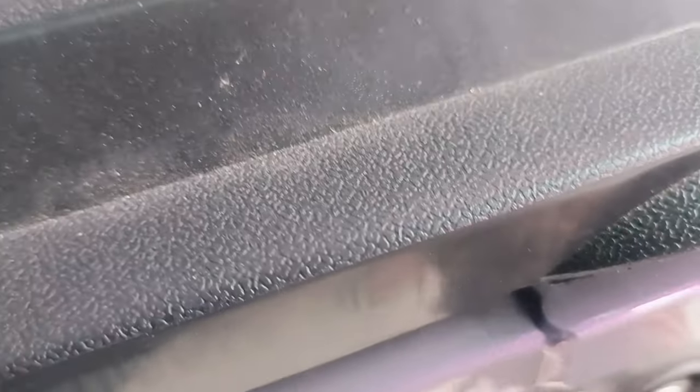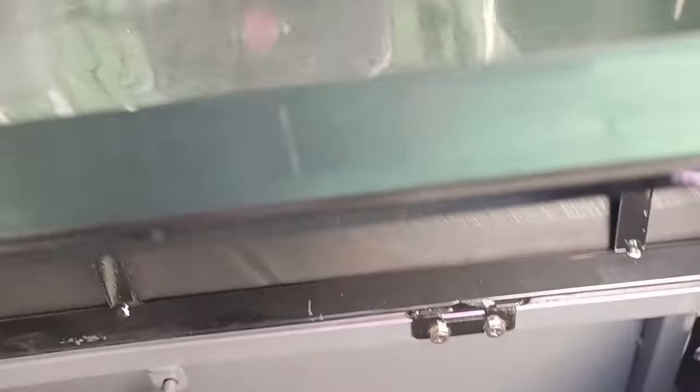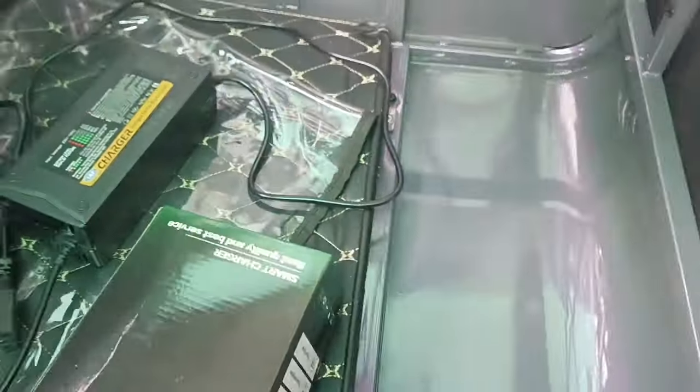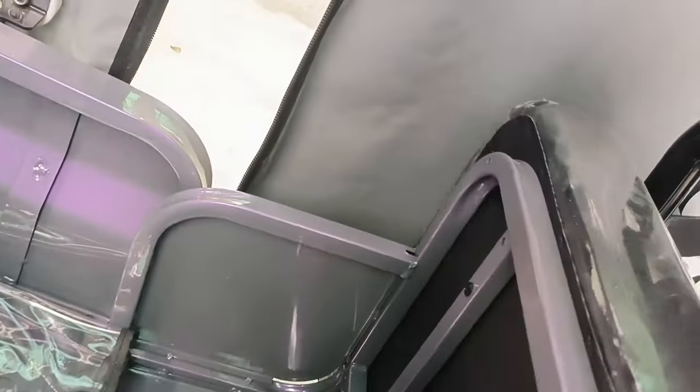Let's open this. When you pull this, it opens — this is the front compartment. Inside you can see there's a hook. And here is the charger — the charging cable, the wire. You can close this after. So that's the charging setup inside the compartment.